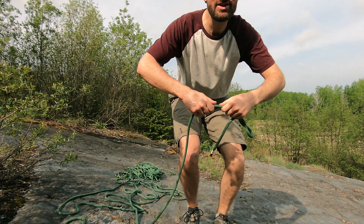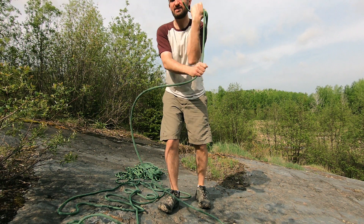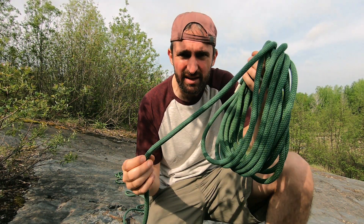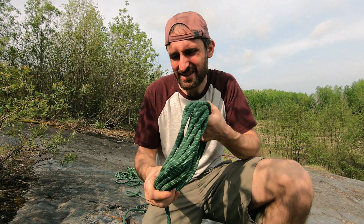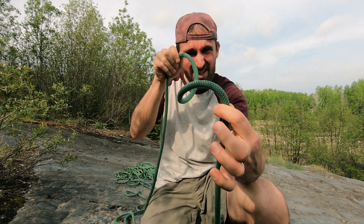The worst method is what you see people do with extension cords — just spinning the rope around their arm. The problem is that it's twisting the strands inside the rope every time you go around. When you do this, you often end up with a knot or a spiraled rope that just coils up as you lay it out. Every rope has a lay to it, which brings me to the next method.